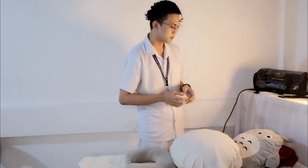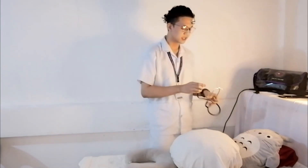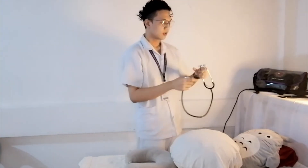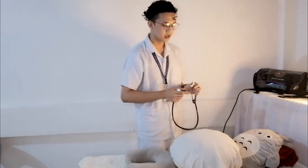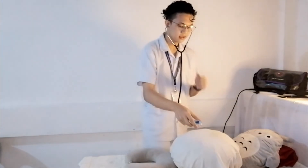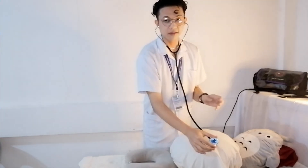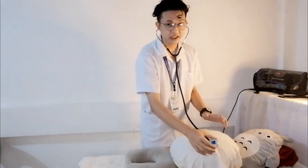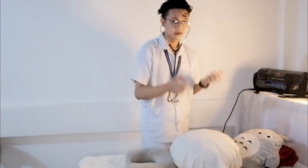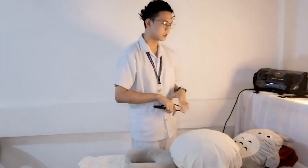We are done with Leopold's maneuvers for the fetal position assessment. Now I'll auscultate for the fetal heart rate. I warm my stethoscope and place it over the area where I located the back of the fetus during the second maneuver. I listen for one full minute and note the fetal heart rate. The fetal heart rate is 130 beats per minute, which is within normal conditions. I then note the location of the back of the fetus, which is on the left side of the mother, and inform the mother of the result.